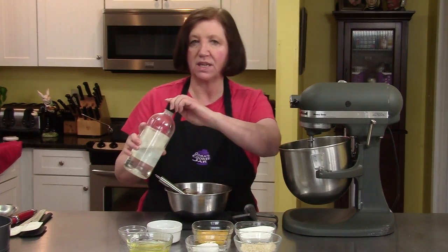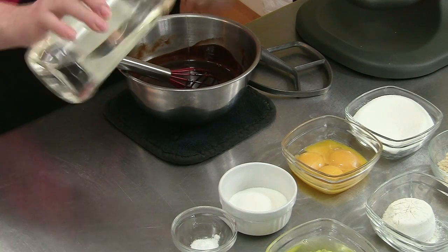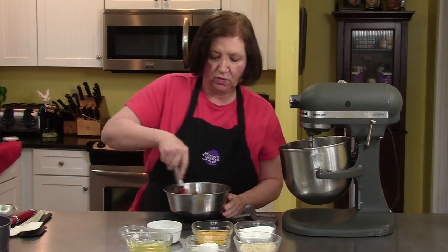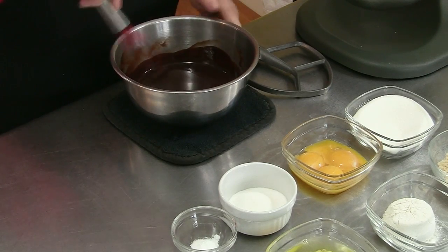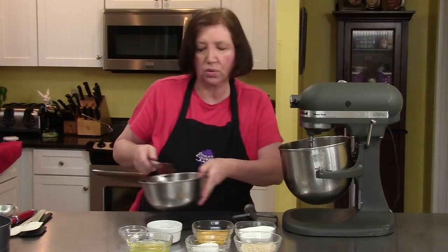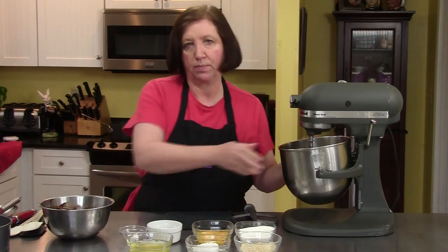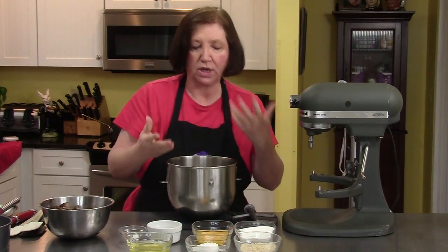To this I'm going to add just a touch of almond. When you're using almond extract — and this is pure almond extract — you don't want to use a lot because it can be very overpowering. So we're going to mix that in with the chocolate, and set that aside for a few minutes to cool a bit, because we're going to be adding that chocolate to eggs, and if I put it in too quickly, it's going to start cooking the eggs.